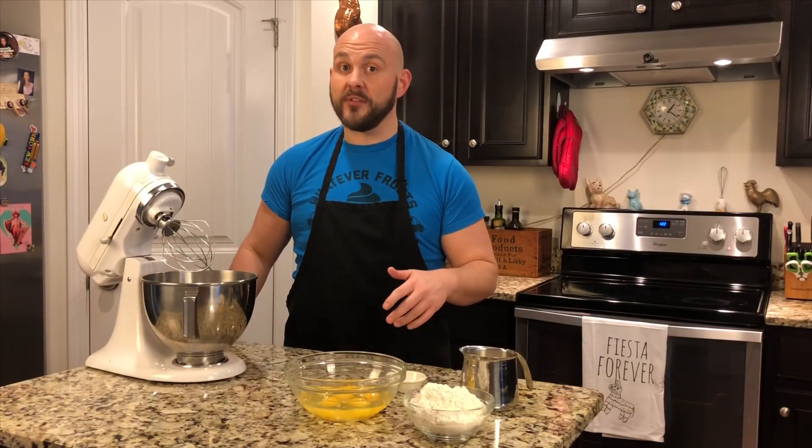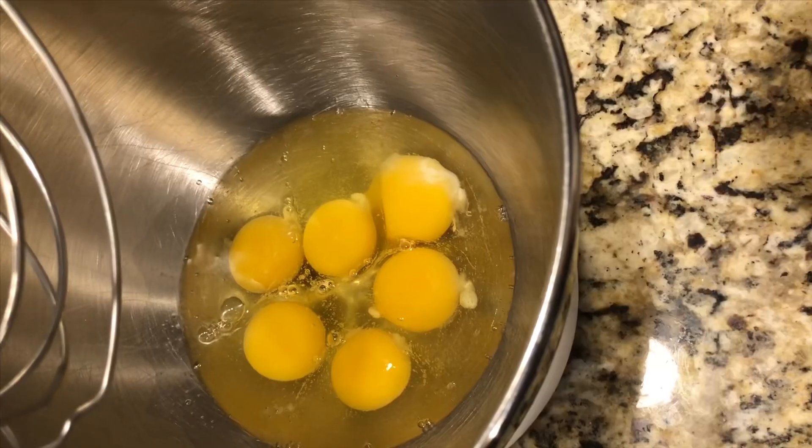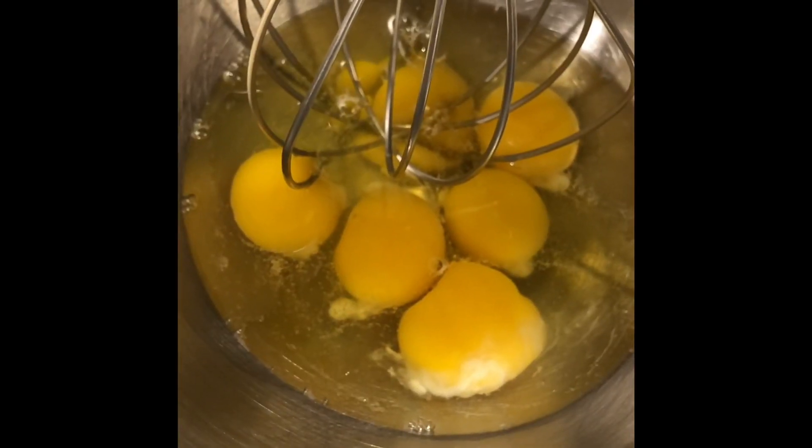This batter is quick and easy to throw together, so let's get started. Here in the bowl of the mixer we've got our six eggs. Now mix these on low for a minute.